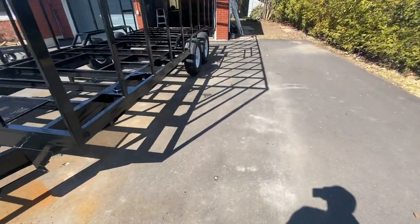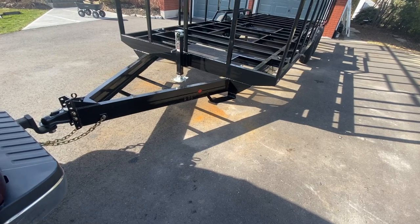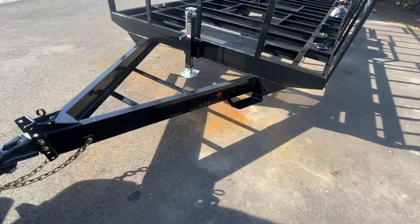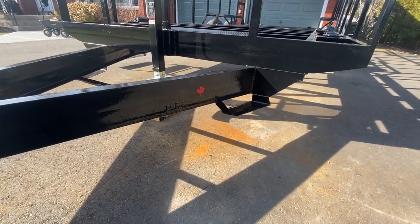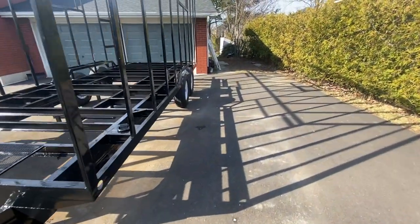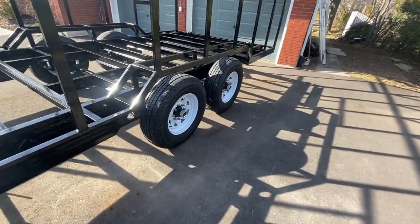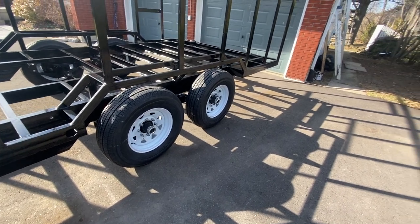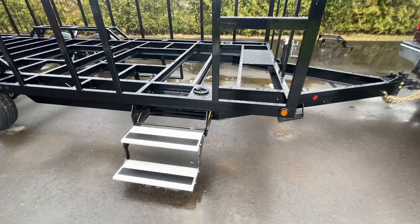Cinder blocks are off, all the wood's off — standing on its own. Good progress today. Let's attach it to the truck. I had to do a little bit of touch-up paint on the maple leaf sign. Tires are installed.